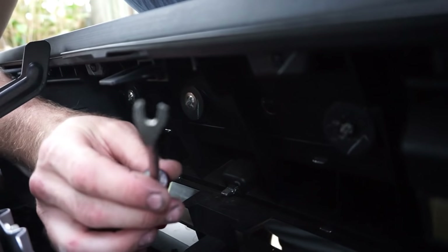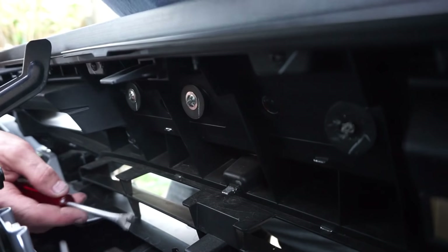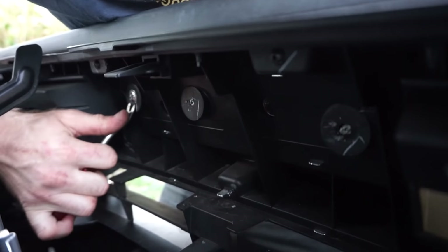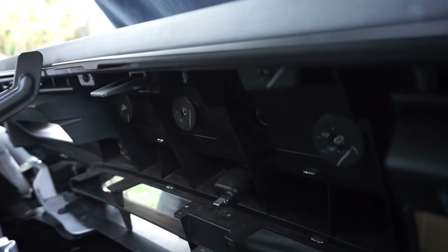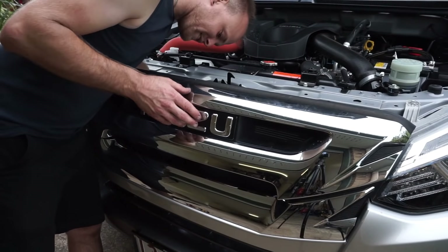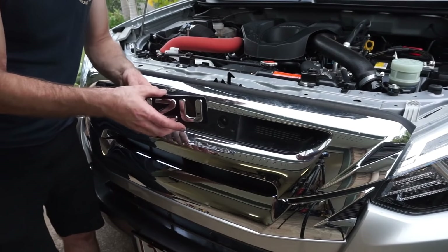These come in real handy when you're trying to get these off — otherwise you can use a flat blade screwdriver. Now the badge should just pop out. The Isuzu badge should come out really easy now. Just give it a little push from behind and it'll come out just like that.